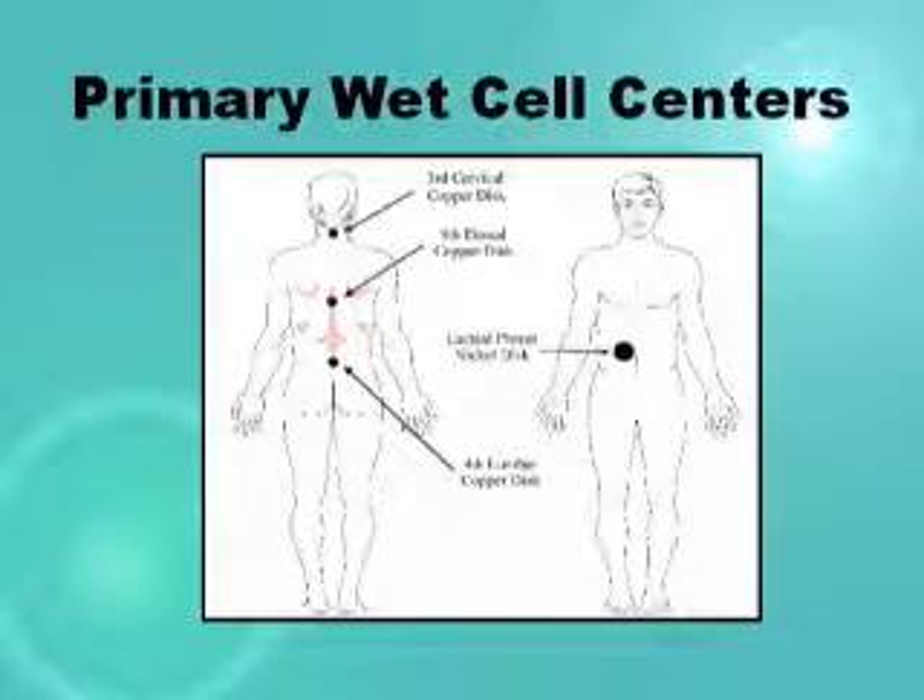These are the three centers where he's telling the osteopath to coordinate. One of these centers will be where you do the laying on of hands and put the vibratory magnetic forces in the body — usually one hand on one of these centers. So these are really important centers and you'll find them in different contexts. Here's where they are with regard to the wet cell.